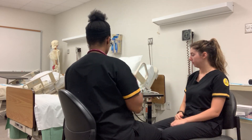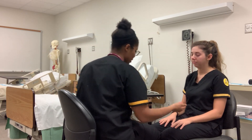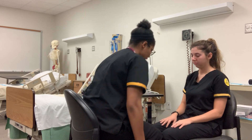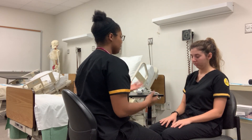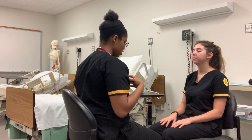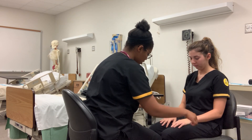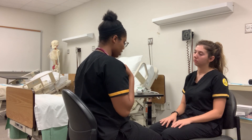Now I'm going to start with my general assessment, beginning with your skin. I'm inspecting the skin for temperature — it looks normal, no discoloration, no odor, it looks clean. Have you had any problems with bruising or wounds that aren't healing? No ma'am. I'm going to test for skin turgor. Checking her hand since she's young — I see no tenting. If she were older, I would check her clavicle area.